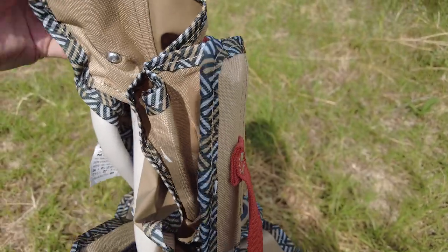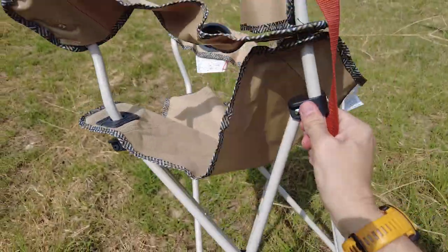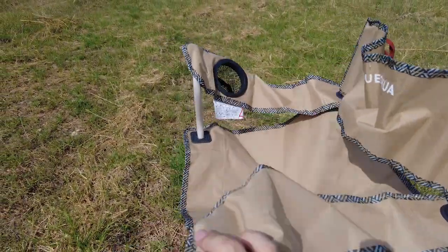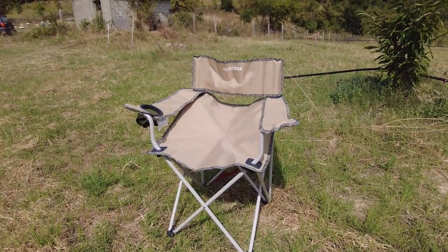To unfold it, simply release the elastic and the chair folds open like so. Have a little sit down.